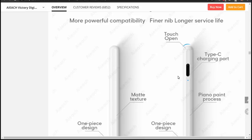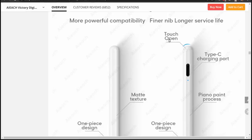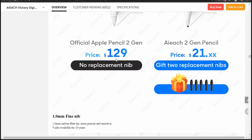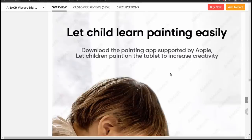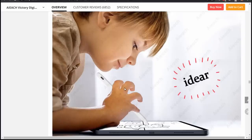It has a Type-C charging port, which is nice because the original Apple Pencil 1 had a lightning port you had to plug into the bottom of your iPad — it stuck out in a stupid way to charge. At least this you can charge in a normal way. They also mention piano paint process and one-piece design. This part is pretty funny: "Let child learn painting easily." And scrolling down there's a kid using the pen with a grotesque, screwed-up hand. It says "I dear" — whatever that means. It's silly but that's quite a picture choice. They also mention battery life: one and a half hours of charging time, 20 hours of continuous use, and 90 days of standby.